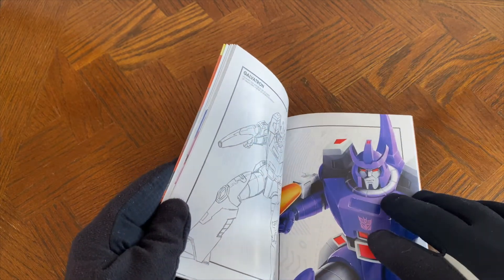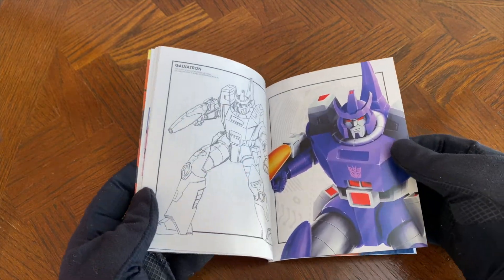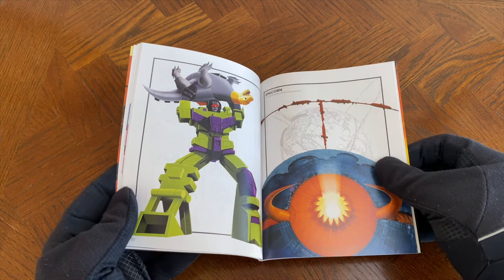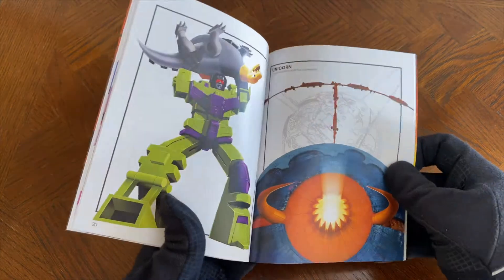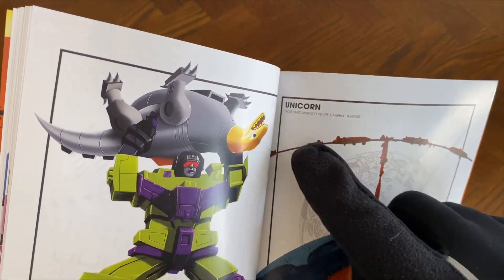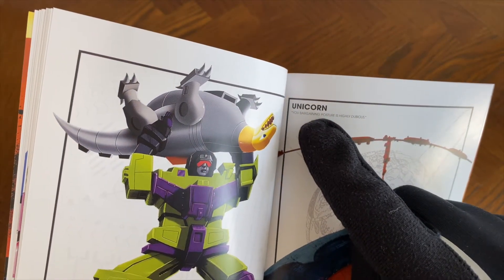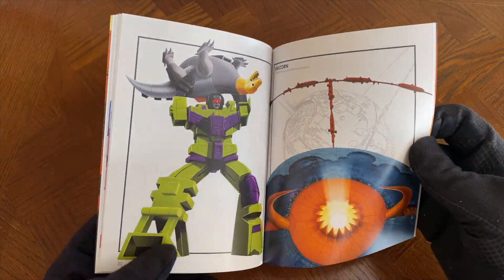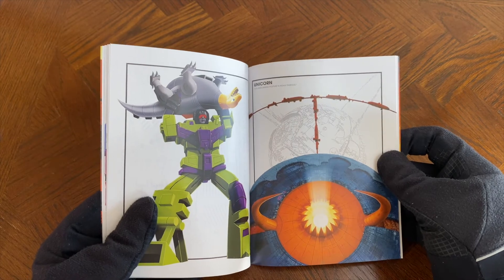These gloves are proving the better of me. As you can see, we've got Unicron. Wait a second — Unicron? Really? Unicron is here?